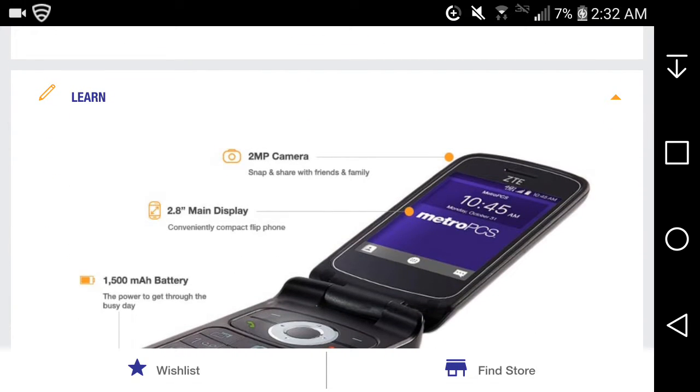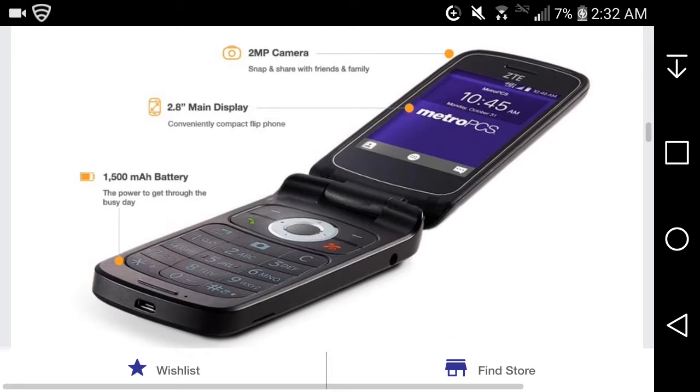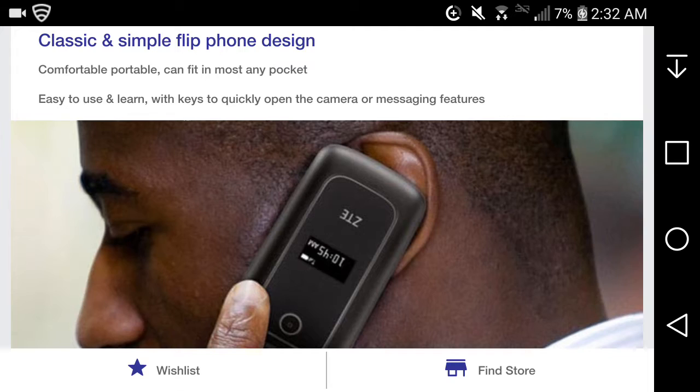It has a 2-megapixel camera — snap and share with friends and family. It's a 2.8-inch main display in a conveniently compact flip phone. The 1500 milliamp battery gives you the power to get through a busy day.